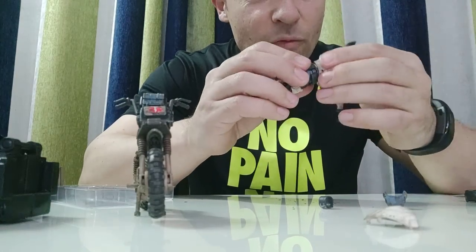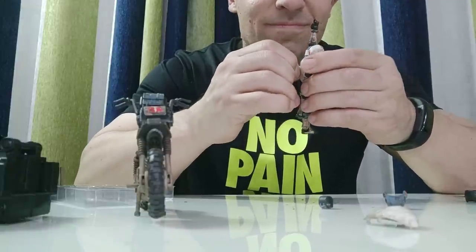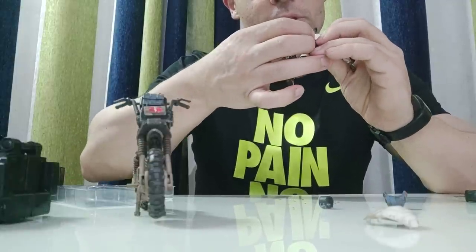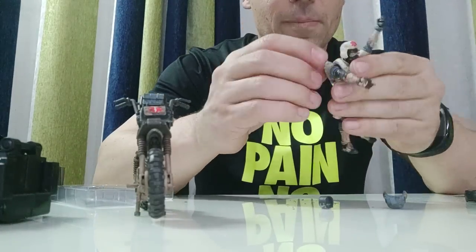His gun goes in there. I'll have one more go at doing his vest up again. Okay, that looks like it might go — oh, success! Happy days. Now let's put his backpack back on.